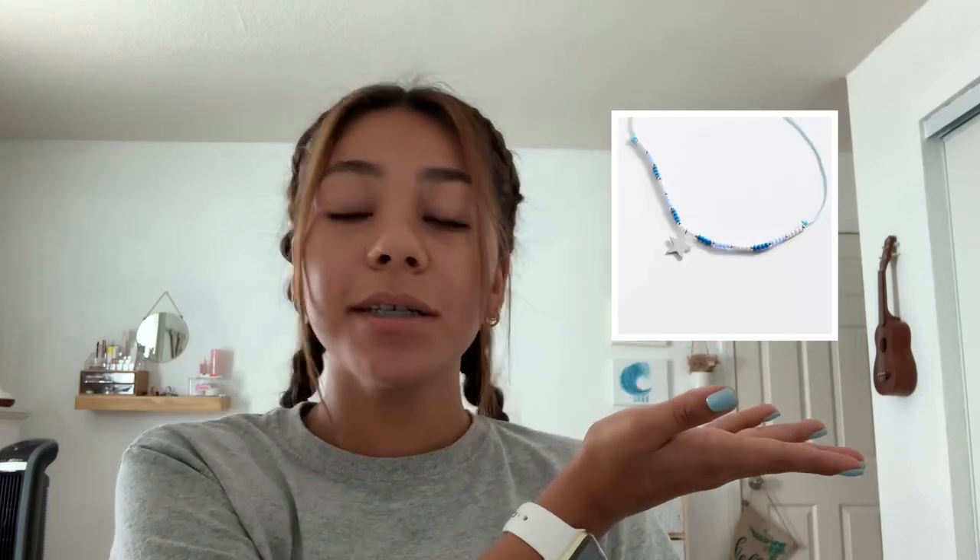I was actually on the Urban Outfitters website and they had a necklace that's kind of what inspired me to make this. I'll insert the photo right here, but the necklace was $18. It's a really cute necklace but I thought instead of buying it I could just make it since it looks pretty similar to the beads I have here. It's not going to be identical because mine is going to be a full necklace of beads and theirs is just kind of in the middle, but it's going to be pretty close. The pattern is four colored beads and one silver bead, and that's what you're going to do throughout the whole necklace.